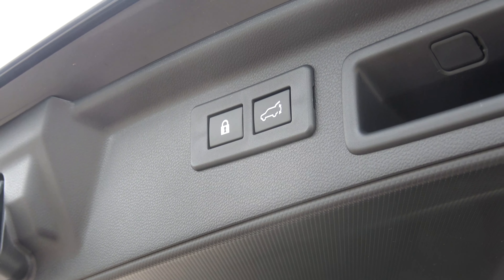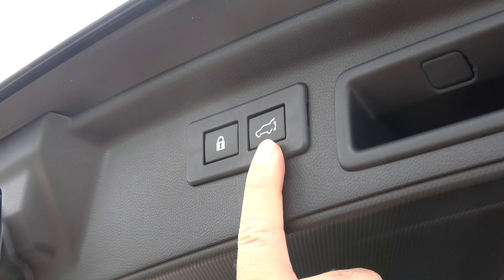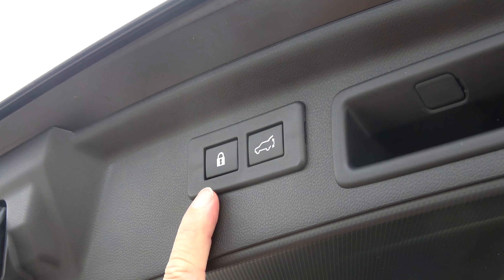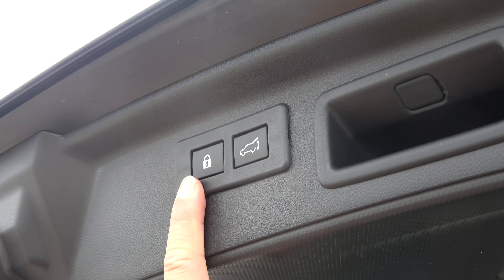For your 2020 Forester, you have two options on the rear gate for closing. Your right button is simply going to close the rear gate for you. The left button with the lock is going to close the gate and then lock and secure your vehicle as well.